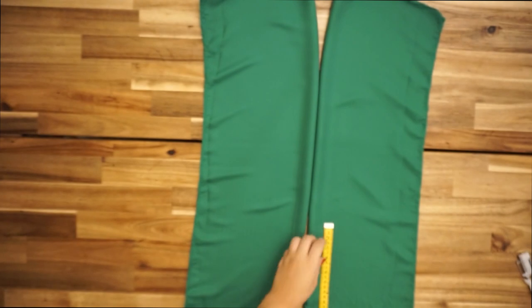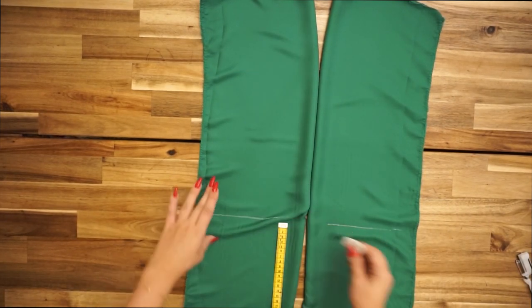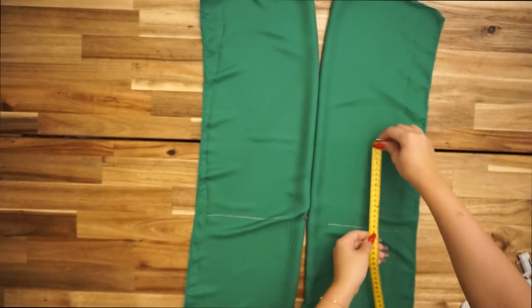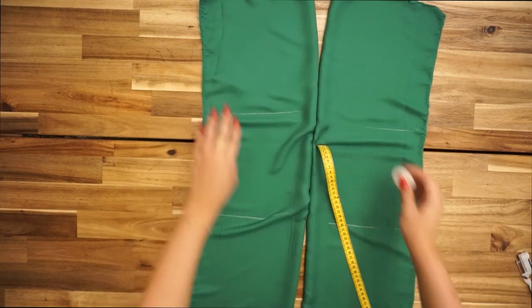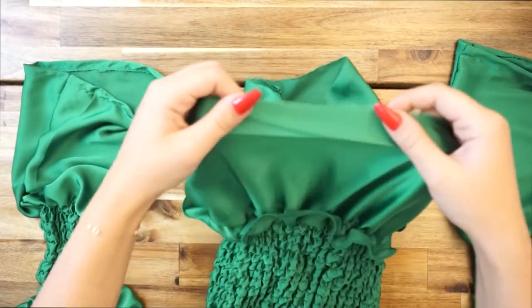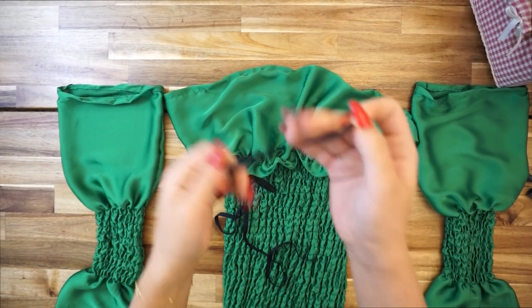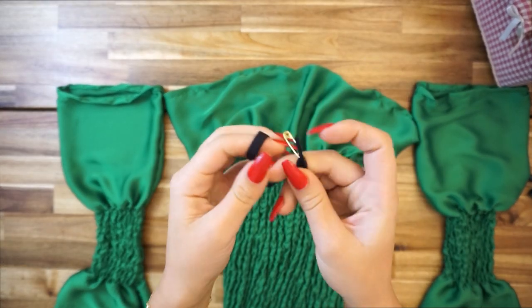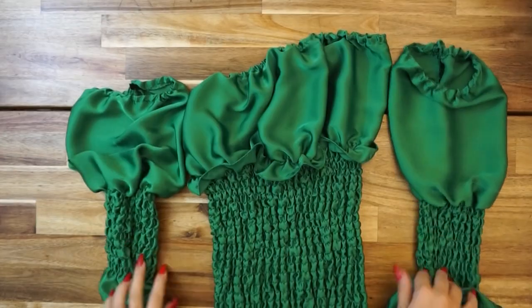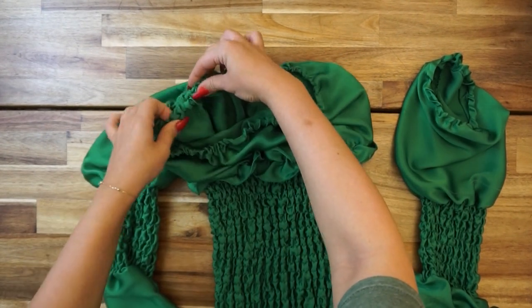Moving on to the sleeves — measure 24 centimeters from the lower line, then sew the elastic thread for about 10 to 15 layers depending on your preference; I decided to go with 10. On the upper line, fold and create a loop so you can place the elastic band through.